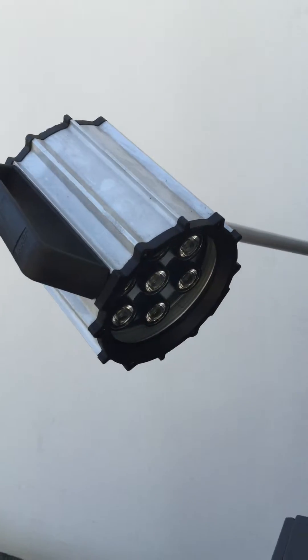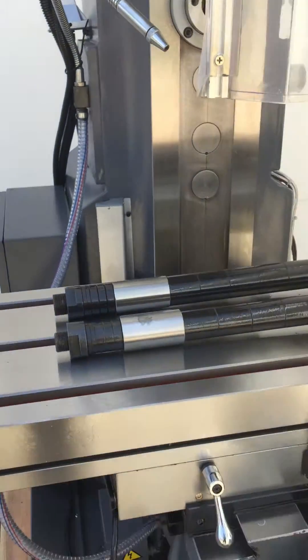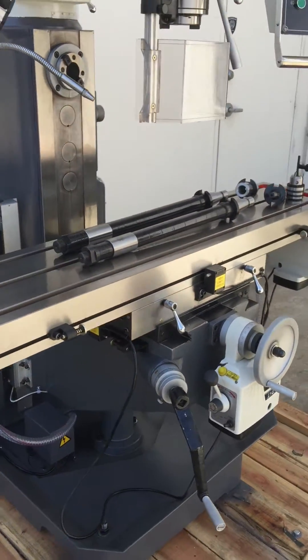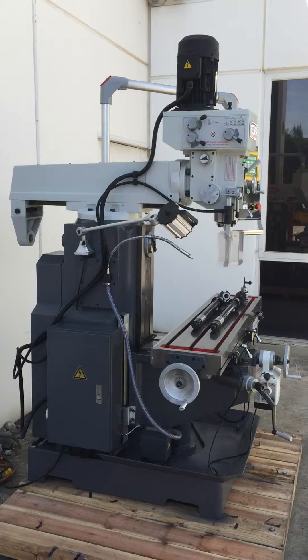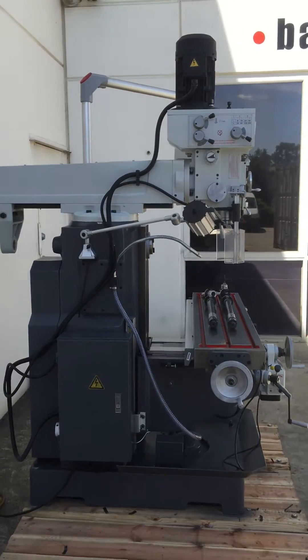LED work lights are all standard, as you can see, along with coolant and a very heavy, robust build. Our SM MGH series, painted in our new industrial grey colour, is an absolute must and a winner.